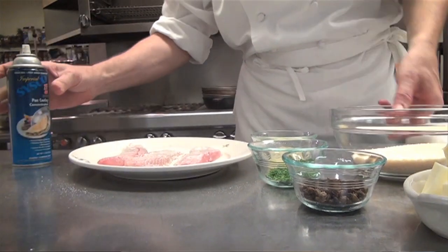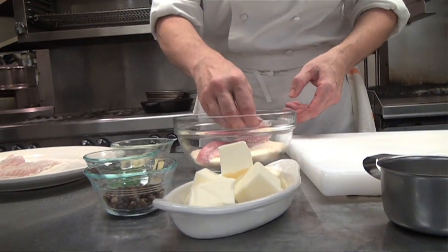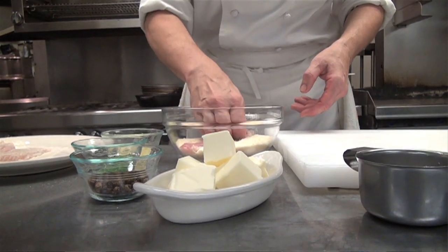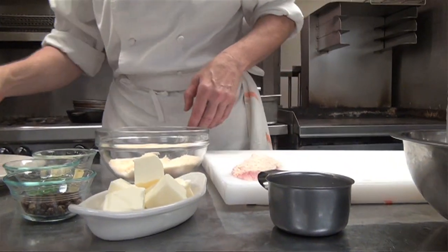Put a pretty good coating of spray on it, and then I'm going to dredge it right into Parmesan cheese — just grated Parmesan cheese. Press it down and get a good coating so it's evenly coated.